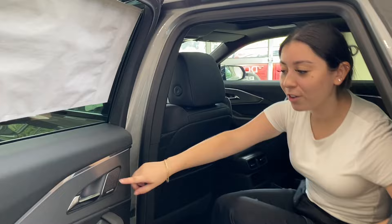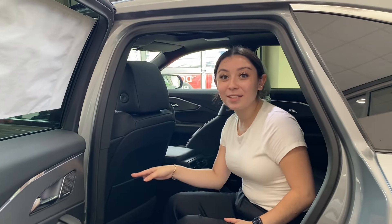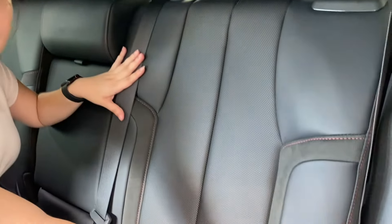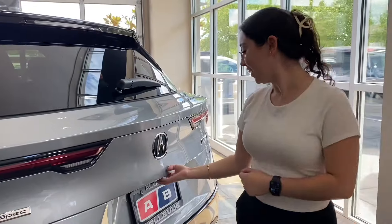Now let's take a look at the back seat. As you can see, we've got the Bang & Olufsen audio system, so your audio is always going to be booming in an Acura ZDX. We've got full leather seats as well as a little bit of suede to give you that sports appearance, and down here you're going to have two USB-C charging ports.